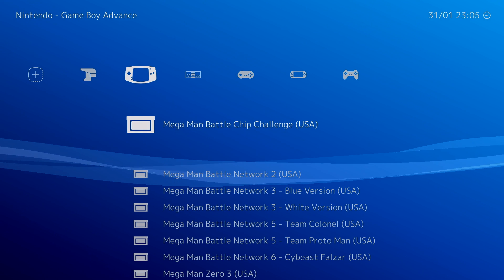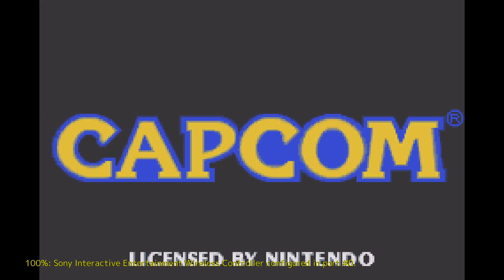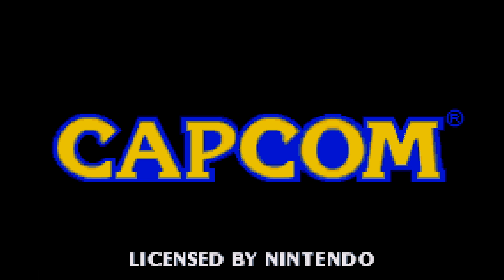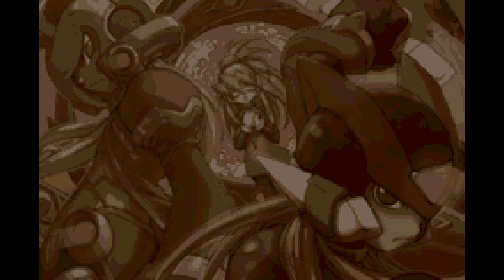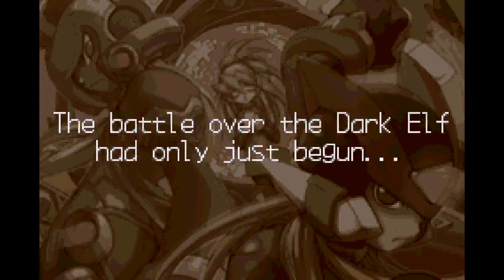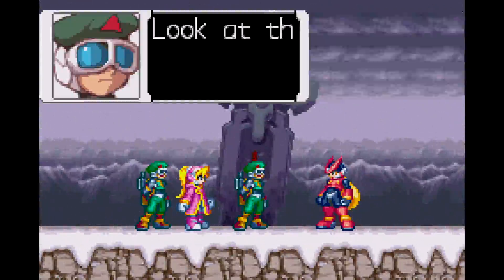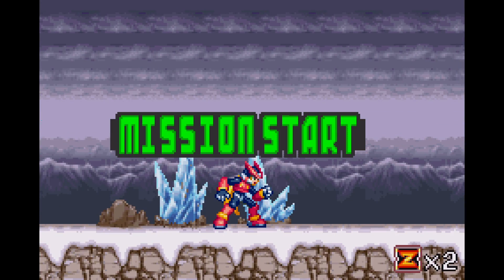Back out of here and we'll test the Game Boy Advance. Mega Man Zero 3. It's going to take a little while to get through this intro, so I'll fast forward it here.